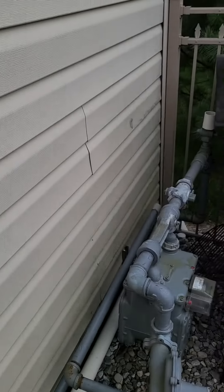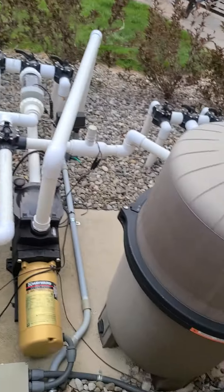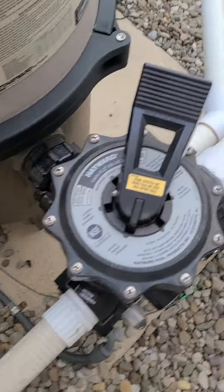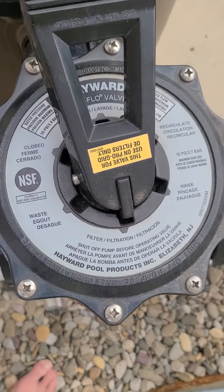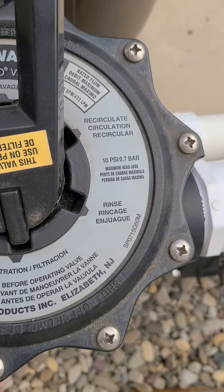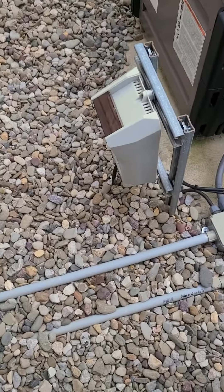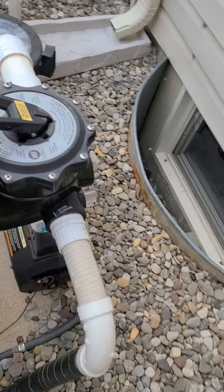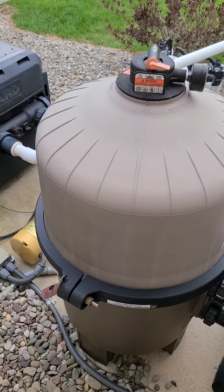You don't want that close to the house — you want that water going far away. Now I'm going back and putting this on filter, which is normal operation. It's back on filter and I'm turning it back on. When my filter's on, the water is nice and clear in there. I hope that helps!